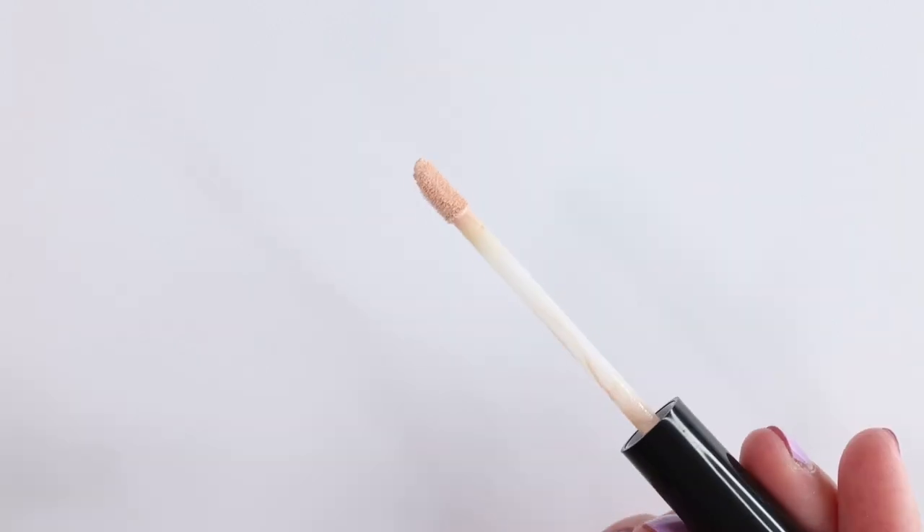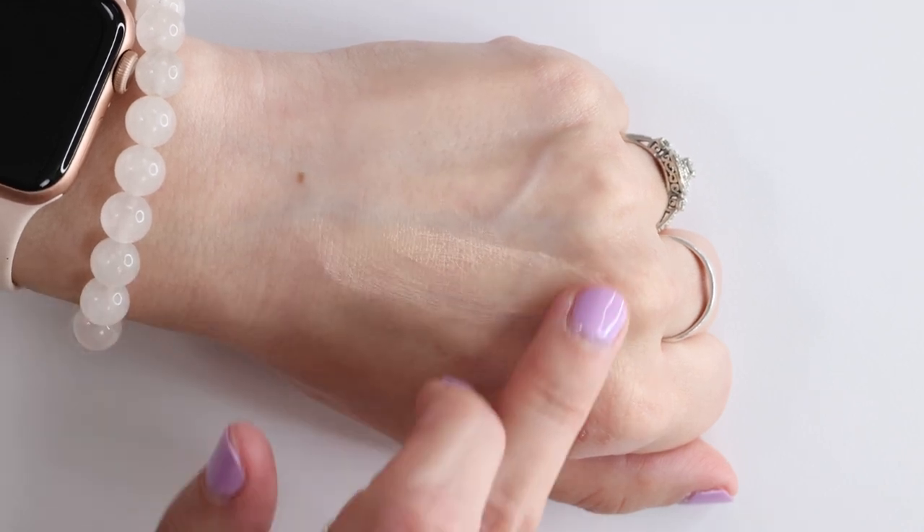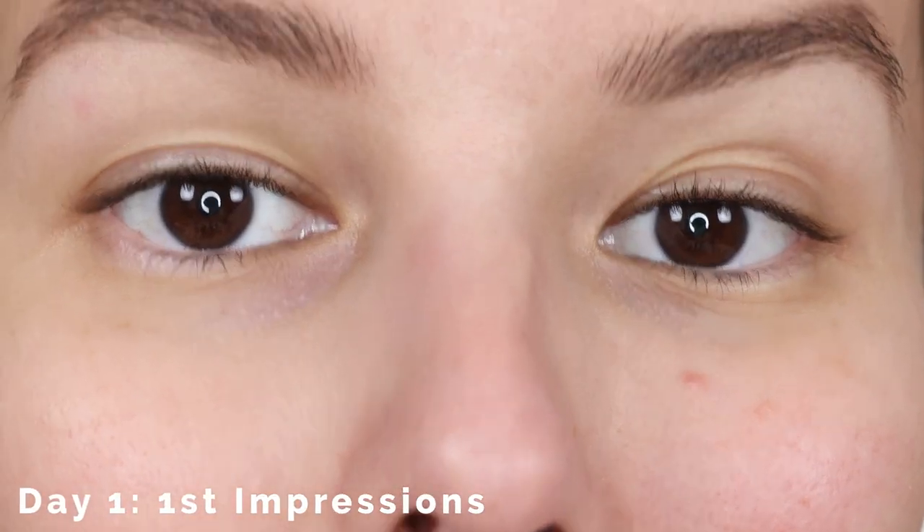Let's get into eye primer number four — the ELF Shadow Lock Eyelid Primer. This claims to be a lightweight eye primer that preps your eyelids for eyeshadow application to increase staying power, vibrancy, and avoid creasing. I tested this product out for two days and day one is my first impression, so let's roll the tape.